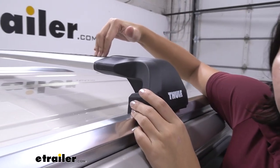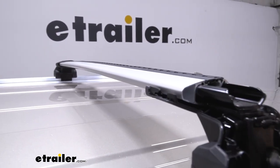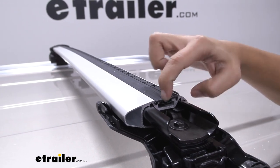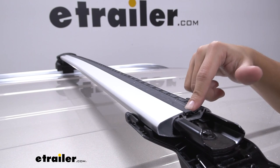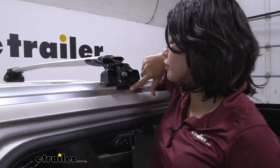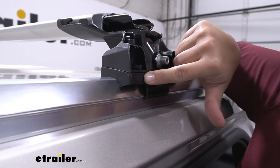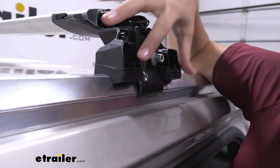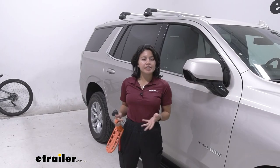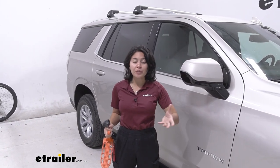These are the aero crossbars — shaped to be more aerodynamic, taller in the front and tapered in the back. Thule also includes wind strips, which help with aerodynamics and come apart in the middle so T-track mounted accessories can slide through and be secured. The kit also includes custom fit kit hooks: two hooks that fit around your flush rails plus a rubber pad. That's why it's important to use the fit guide at eTrailer.com to get the right fit for your Tahoe. This system has a 165-pound weight capacity, but be mindful of your actual roof or accessory weight capacity so you don't overload it.